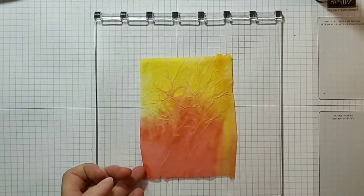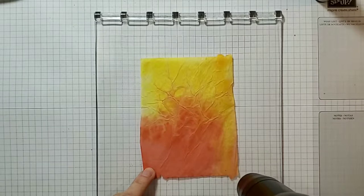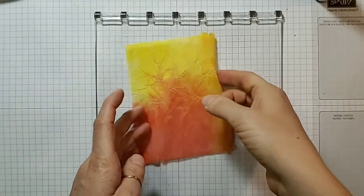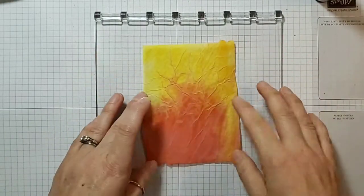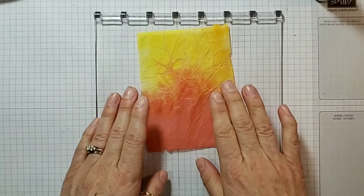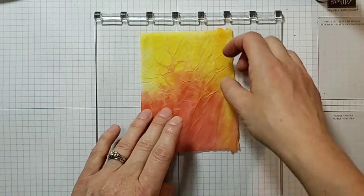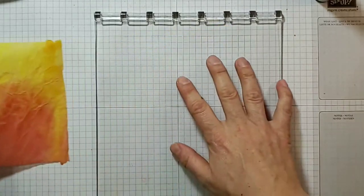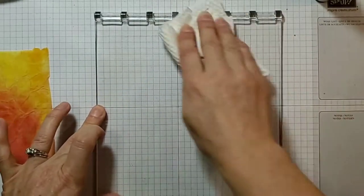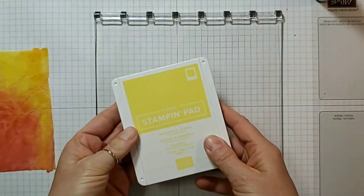You can see it's starting to lift away from the Stamparatus plate — that's how I know it's getting pretty close. This one I did a little crumpling before putting it on the wet plate and I like it — it's very veiny and cool. I didn't do that with my other ones, so you'll see some variation when I compare. That was with the re-inkers. Now I'm going to show you the same technique using the ink pads instead.